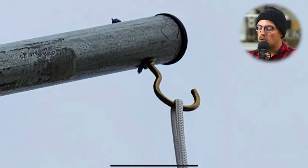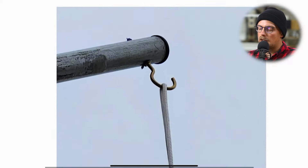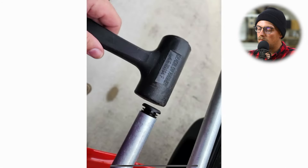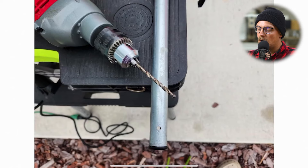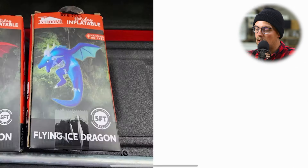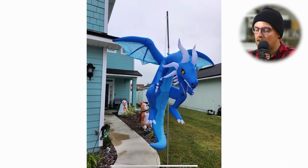He drilled through the EMT conduit and added a hook on the end, which allowed him to hang up the dragon. There's a picture of him hammering in the end cap, and then there he is drilling that hole in the top of the EMT conduit. And here is the dragon — apparently it lights up, which is really awesome. It's a holiday inflatable dragon; no idea where he got those, but really cool.